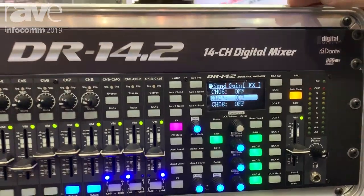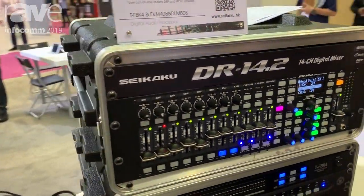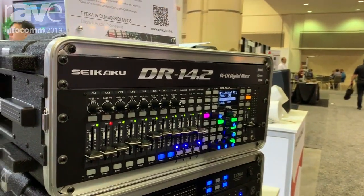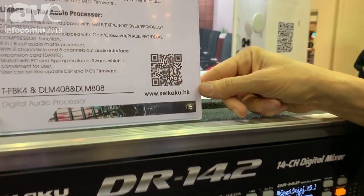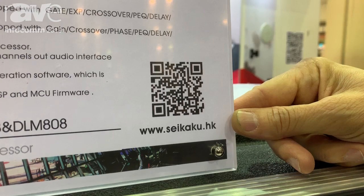The mixer remembers all of the positions, and you can save all of the information. This is the DR-14-2, and this is a brief introduction on the product. For more information, please see us at www.sekaku.hk.